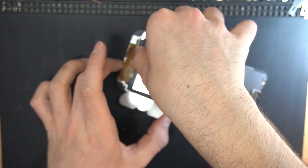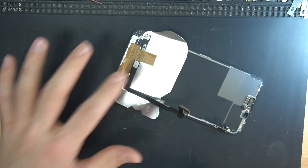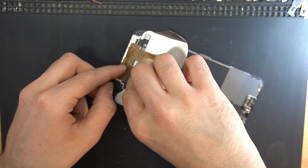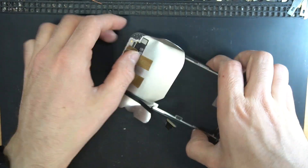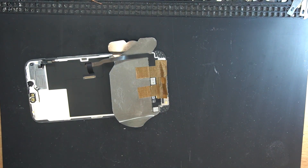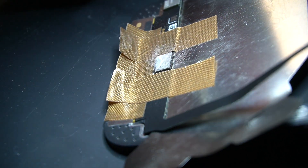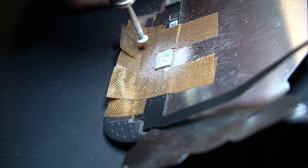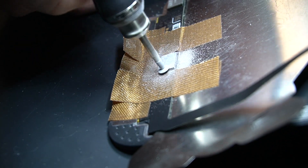This is a heat resistant tape — I will leave a link to it in the description below. And gently, with no pressure, start drilling the chip. We'll also leave a link to the drill in the description below.